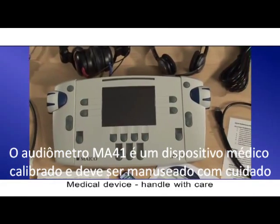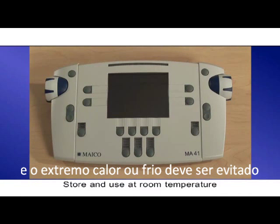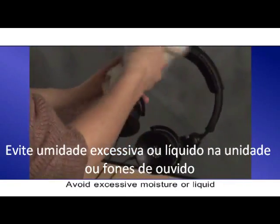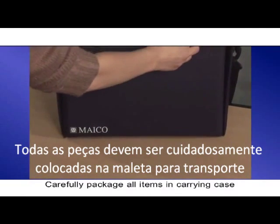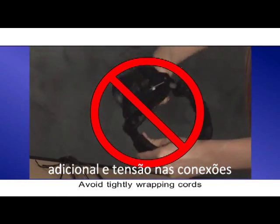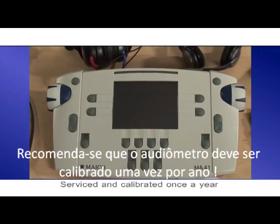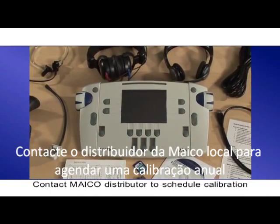The MA41 audiometer is a calibrated medical device and should be handled with care. The unit should be stored and used at room temperature, and extreme heat or cold should be avoided. The audiometer may be cleaned with a damp cloth or a disinfectant wipe. Please follow your facility's policy and recommendations for cleaning and disinfection. Avoid excessive moisture or liquid on the unit or headphones as this may damage the internal components. All pieces should be carefully placed in the carrying case for transport. When packing the unit, avoid tightly wrapping the cords as this will cause additional wear and tear. Never swap headphones without having the unit recalibrated, as the headset is specifically calibrated to the unit. It is recommended that the audiometer be serviced and calibrated once a year. Contact your local Mako distributor to schedule an annual calibration.